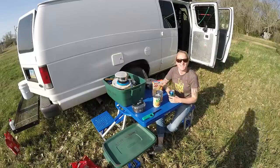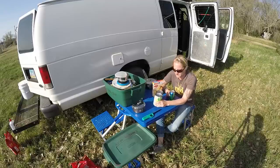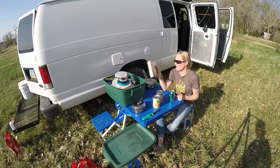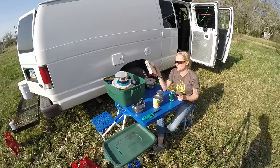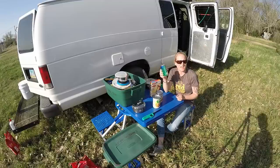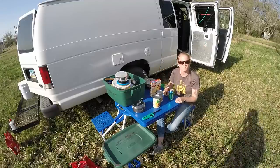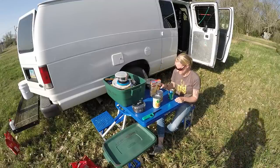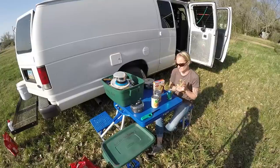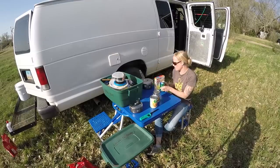So I have the ingredients for the apple dump cake. It is two cans of apple pie filling, one box of cake mix — you can do yellow or white — and then one can of Sprite or Sierra Mist or whatever. That's it — three ingredients, that's all. Pretty simple. So what's the first process? We're gonna mix the can of Sprite with the cake mix.